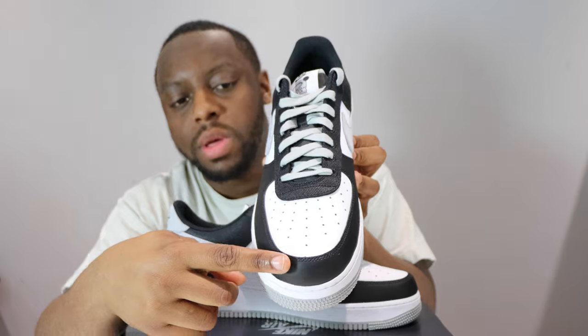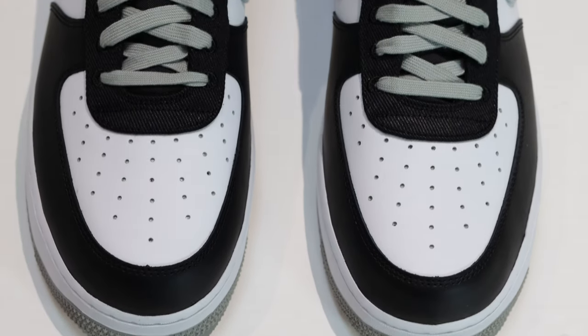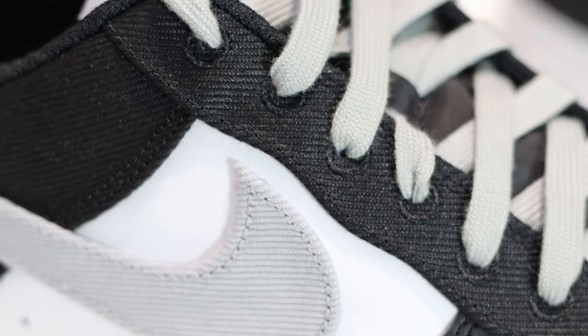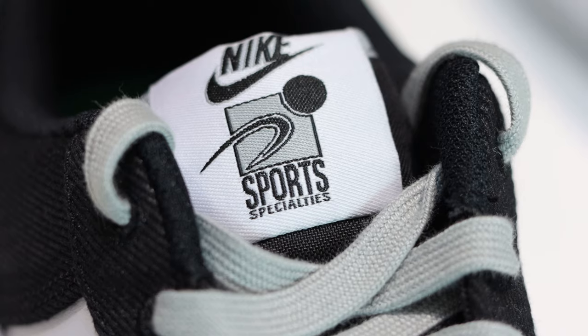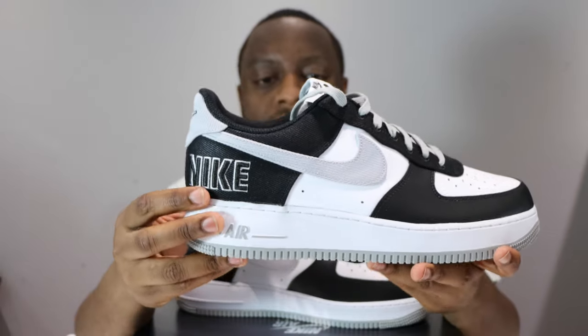Going up the shoe, we have white leather and black leather — standard, nothing too exciting. Then we have the eyestay which has that sort of denim aspect to it; you can see the ridges, it does look quite nice. The grey laces are nice but a little bit too thin in my opinion — if they were a bit thicker it'd be better. On the eyelets we have the aglets which are stitched in, obviously due to the nature of the material, to prevent fraying. We also have a nylon tongue.